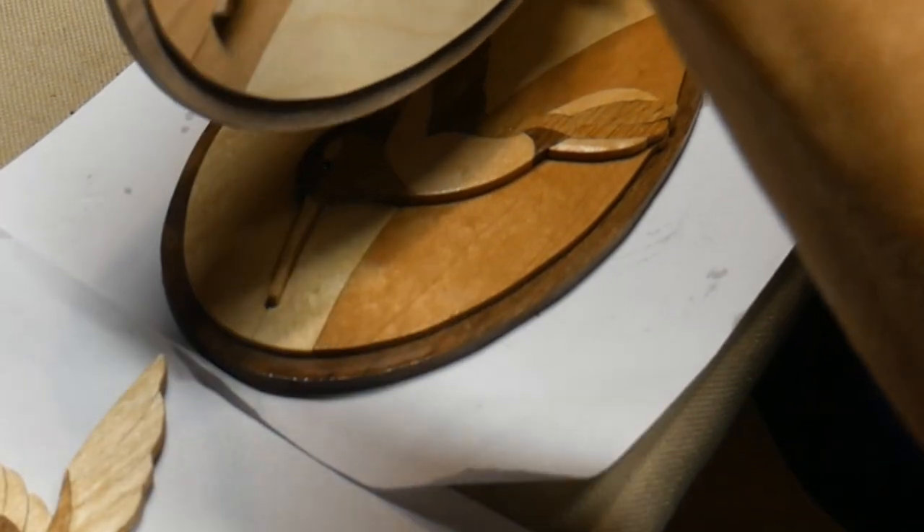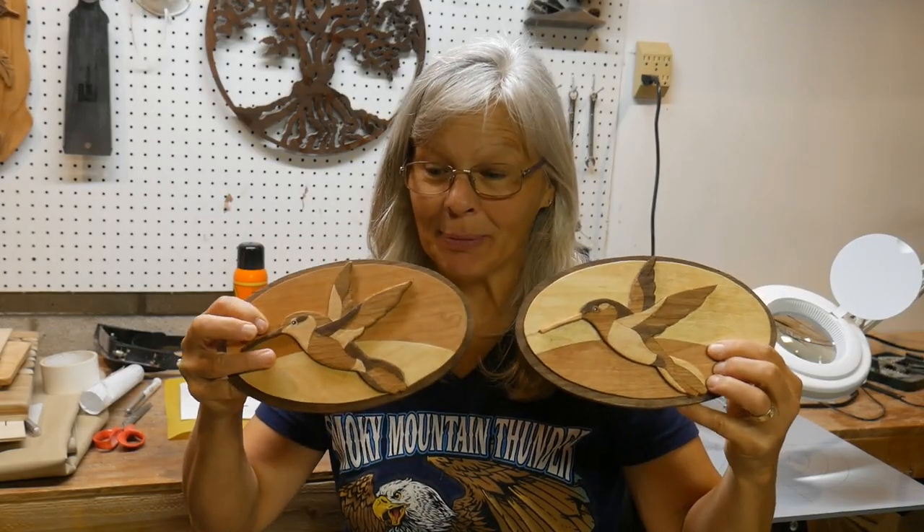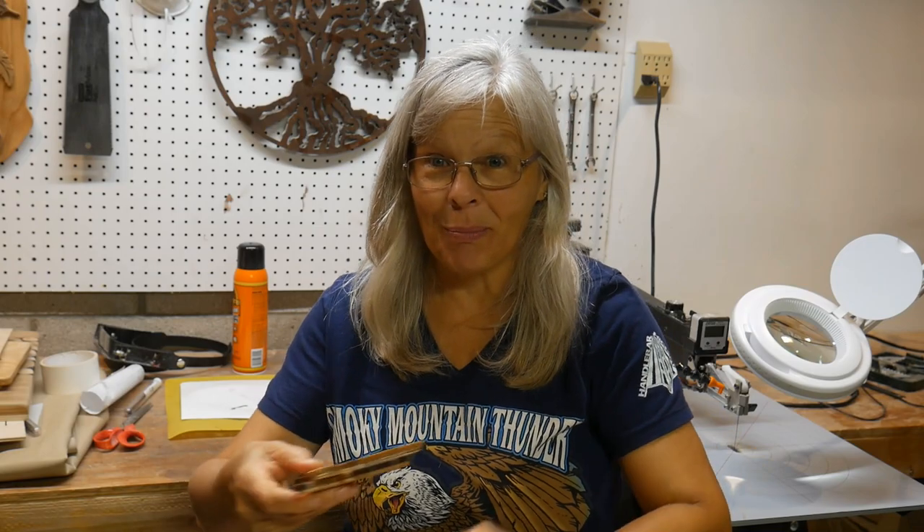It's really up to you how you want to finish your birds. I am just using a little bit of mineral oil because I really like the woods that I chose, but some people use varnish or polyurethane. I now have four unique-looking hummingbirds, even the one with the broken wing.